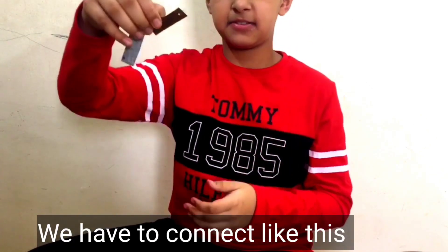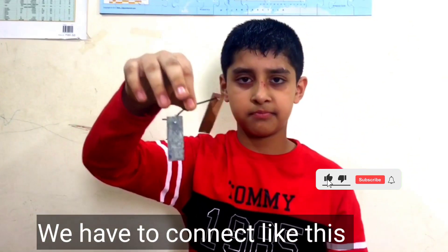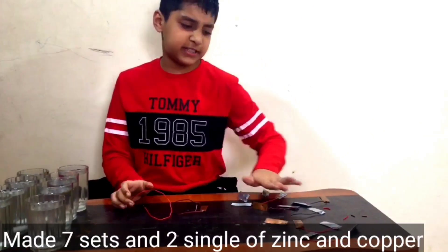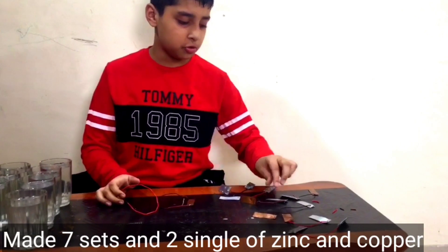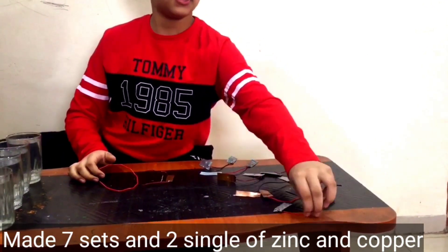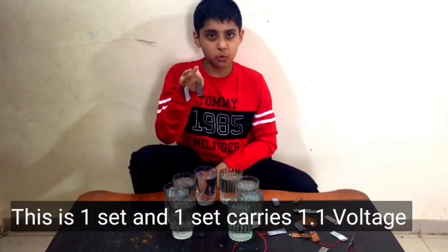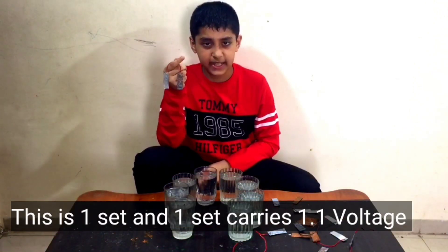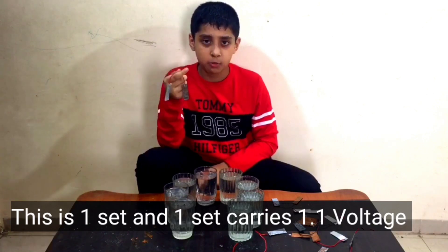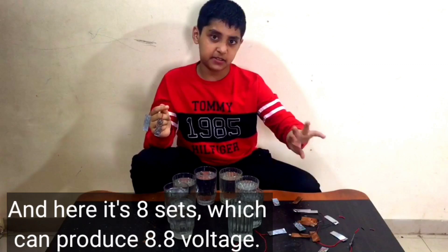We have to connect them like this. Zinc is positive and copper is negative. I'm using 7 sets — one, two, three, four, five, six, seven.